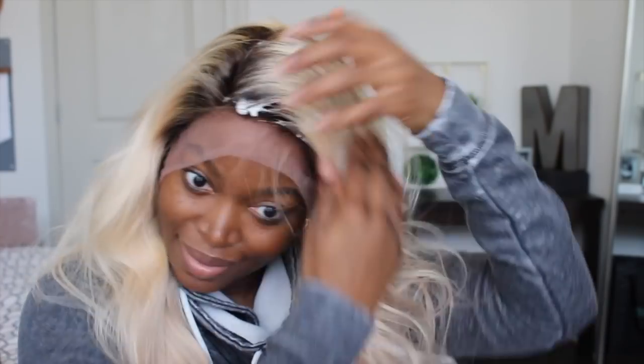This is what it looks like on both sides. I'm now just gonna part it off where I desire for it to be parted, and then I'm gonna follow up with some mousse just to flatten it out and make sure I don't have those flyaways.